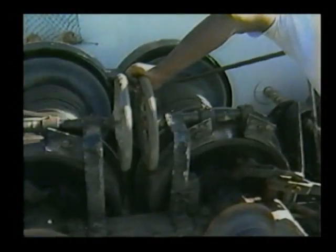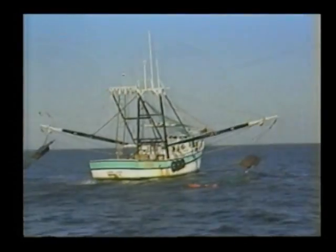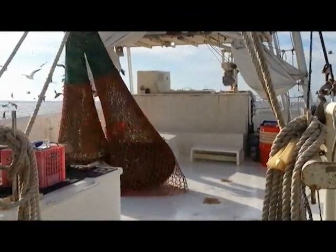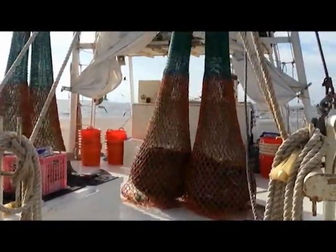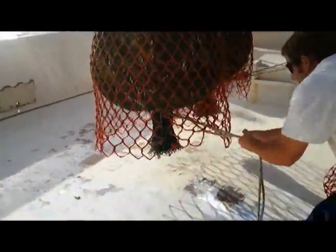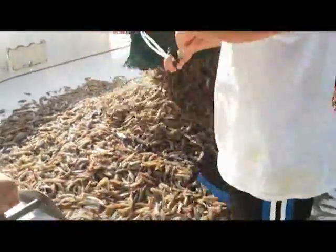After a tow, the nets are hauled in by a powerful winch located in the center of the boat. When the bags come aboard, they are usually teeming with fresh catch. Once the bag lines are popped — now that looks like a good day on the water.